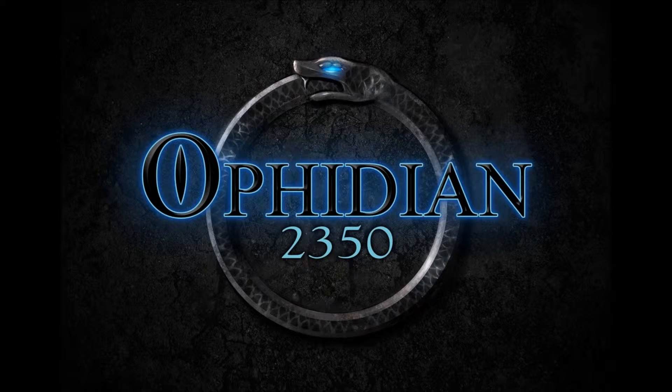Hey guys, so today I wanted to talk to you about the new Ophidian 2350 playmats. They posted these a while back and I just haven't covered it. And so you might hear some clicking — I'm using Windows 10 now on my desktop and I don't care for it.